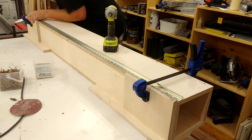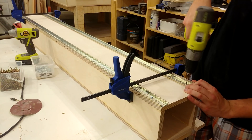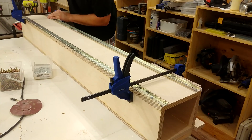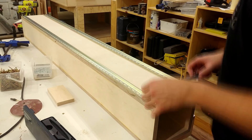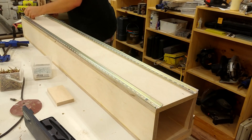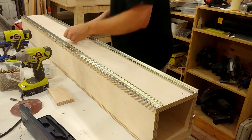I clamp a couple of scrap boards up to the side, allowing the DIN rail to be aligned perfectly with the edge. This ensures parallelism between the two rails. After the two ends are secured, I come back with a caliper to check the distances at both ends and in the middle. Everything is within a couple thou, so I go ahead and drive in all the screws.